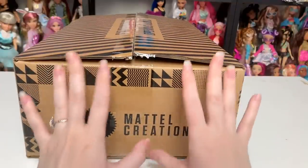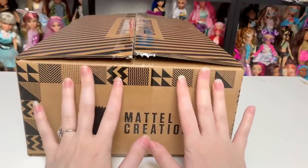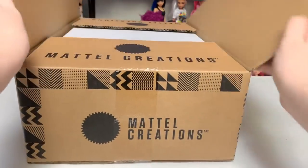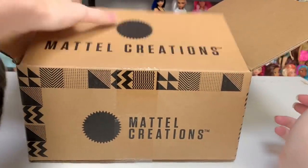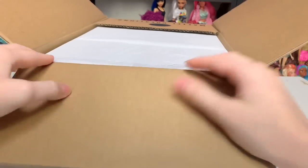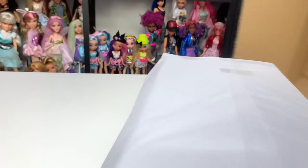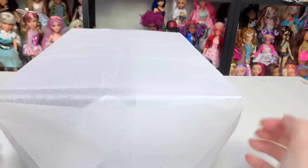I'm so excited about this one — to me this is one of the most beautiful Monster High dolls I've ever seen based on the photos, though I could hate her in real life. Let's find out. I already cut the box open because do you really need to see me cutting cardboard? But I wanted to reveal the doll together. The box isn't fully square — it's kind of a trapezoid shape.